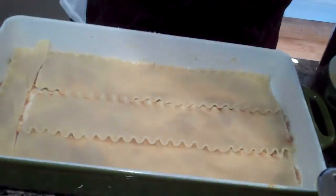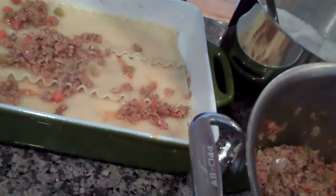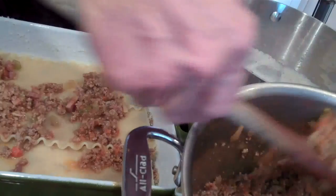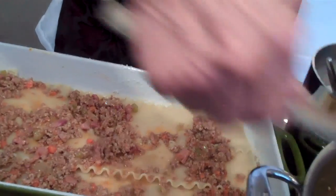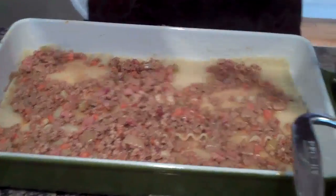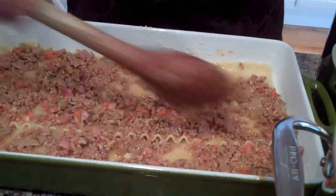Now we start again. First layer: bolognese. I think you could be a little more liberal now. We're only going to get two or three layers, so you can be a little more liberal. Got an actual layer — I don't want to see pasta underneath that. We have to make sure we go to the top.